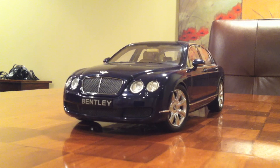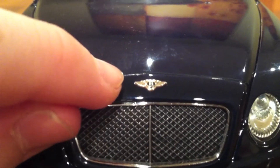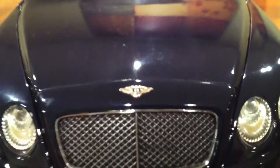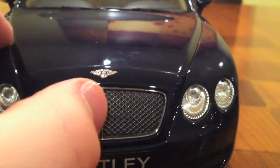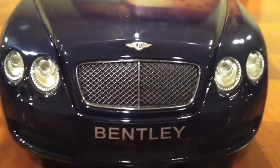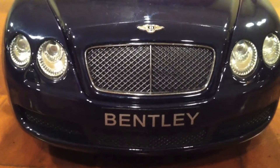Now let's start the review, and it seems pretty reasonable to start at the front of the car. Over here you'll notice the Bentley logo - the B with the two wings coming off of it - and it is copied very nicely. Below it you'll see the grille, which has real metal right here but a not-so-nice-looking black background. Of course, it does look pretty realistic, and I cannot say it looks bad at all. It looks pretty good.